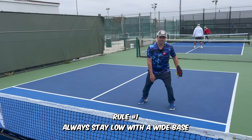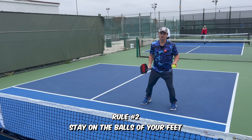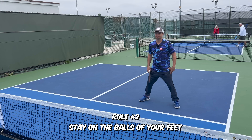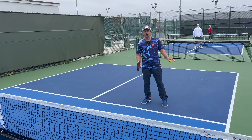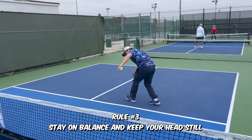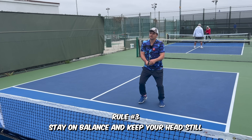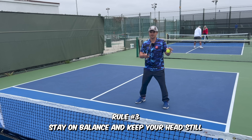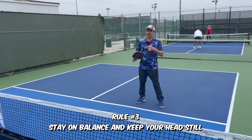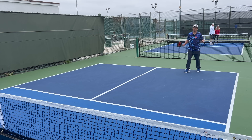You don't want to be standing up high like a school bus — you want to be low like a Ferrari. Rule number two is that you generally want to have most of your weight on the balls of your feet. A lot of people say stay on your toes; you don't want to be resting on your heels because it's a lot harder to explode side to side from your heels. Rule number three is that while you're moving, you want to try to stay balanced and keep your head still — be stable and very fluid when you move so that you're always ready for the next ball.